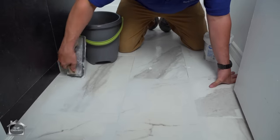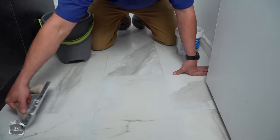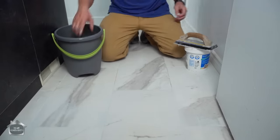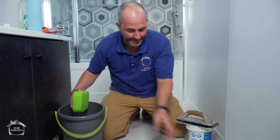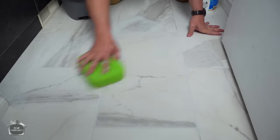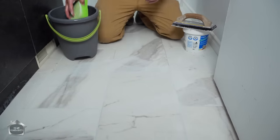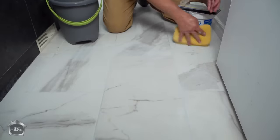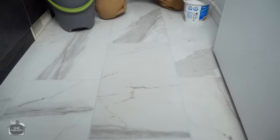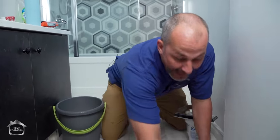Let me just force that into the grout line. Always use the float to take off the excess before you bring your sponge, because this stuff is valuable — you don't want it going in the garbage. Now come back with a wet sponge. Light pressure, not too much — you don't want to dig it out of the grout hole. Then you can come back and run your sponge over your area, picking up all that extra moisture on the floor.